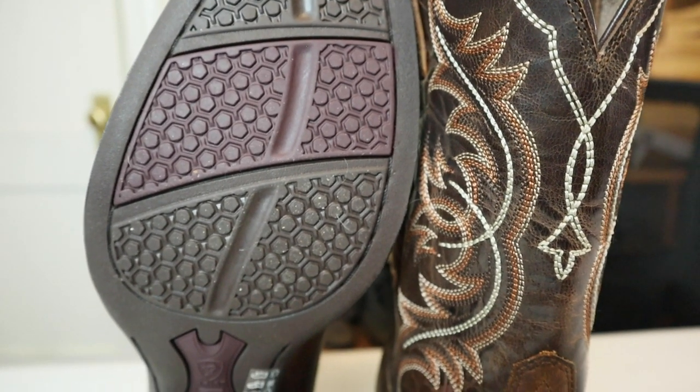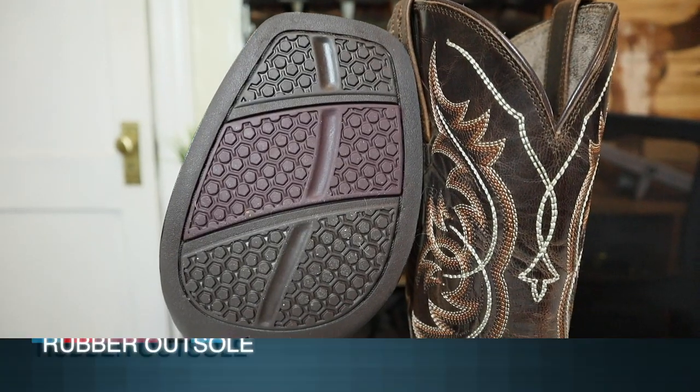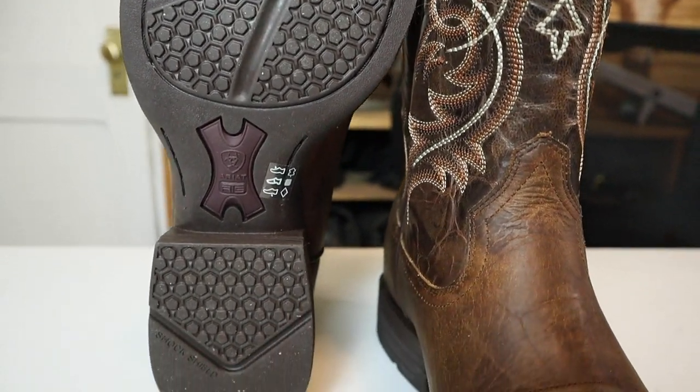You only have one stitch line around the tread of this rubber outsole. They say these do have a Goodyear welt and can be resoled, but I would consult with your local cobbler because a lot of smaller cobblers don't want to resole Ariats made in China because it's too hard. You may have to send this to an official Ariat resoling facility. We have a rubber outsole with a nice amount of tread — not too aggressive, but you're not going to be slipping all over the place.